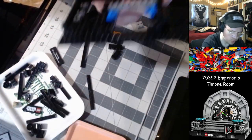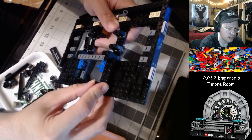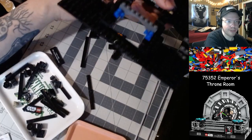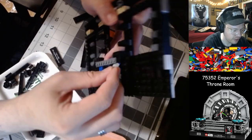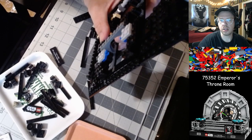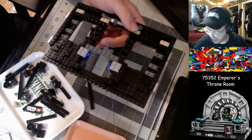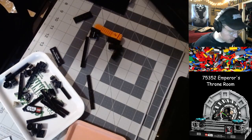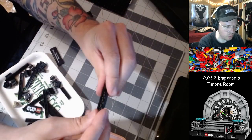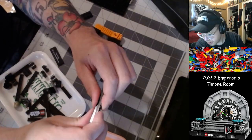Welcome to the stream, Airwolf! We're on the first bag of the throne room diorama right now. Just dropping pieces on the floor, you know — just regular stuff. Hope you've been having a nice couple of weeks — we missed you last week. I've had a great last couple of weeks. Work has been a little hectic, but everything outside of work has been terrific, so I'll take that trade all day.